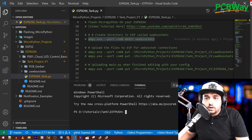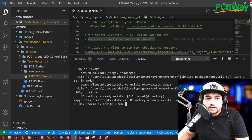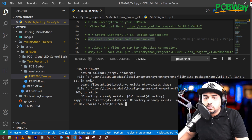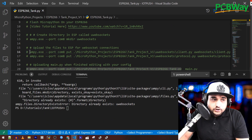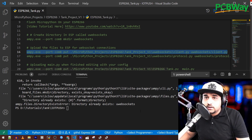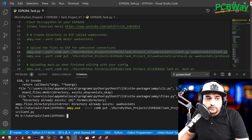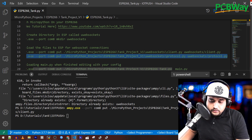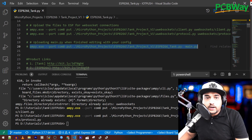Make sure you modify the COM port in the commands, then paste the first command to create the directory on the device. You may get an error saying the directory already exists — that's fine. Then grab the next command, which copies the WebSocket library file to the device. Press Enter and wait. If you get no output, that means it flashed correctly. Run the next command as well. The last command we run only after we've finished editing the main file.